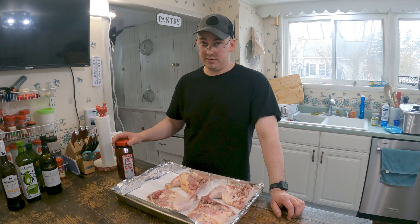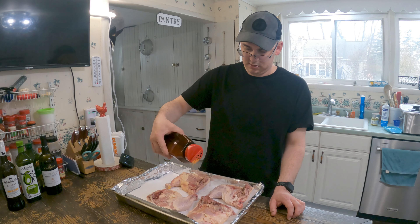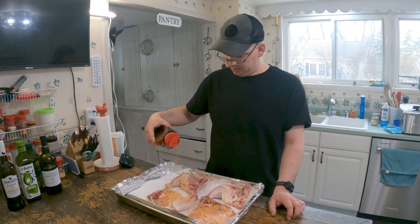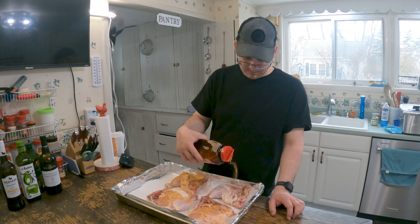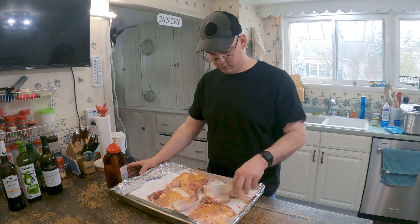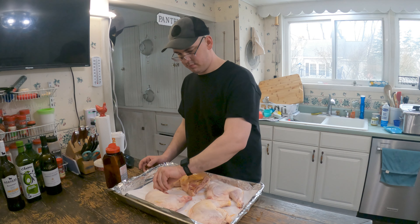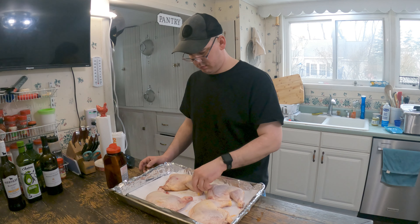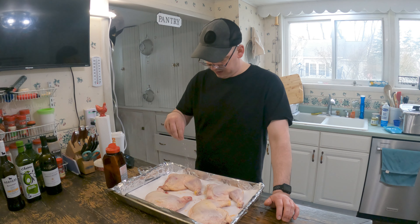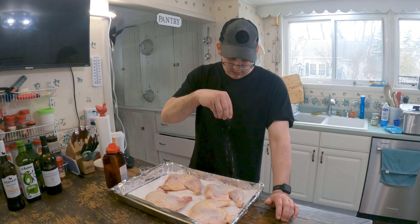Set the oven to 550 degrees, as high as it'll go. Some seasoned salt — make sure you pat them dry. Coat them with seasoned salt, turn them over. Oil-lined pan with parchment paper, a little bit of baking powder to change the pH level of the skin to help it brown. Don't need a lot, just a little bit.